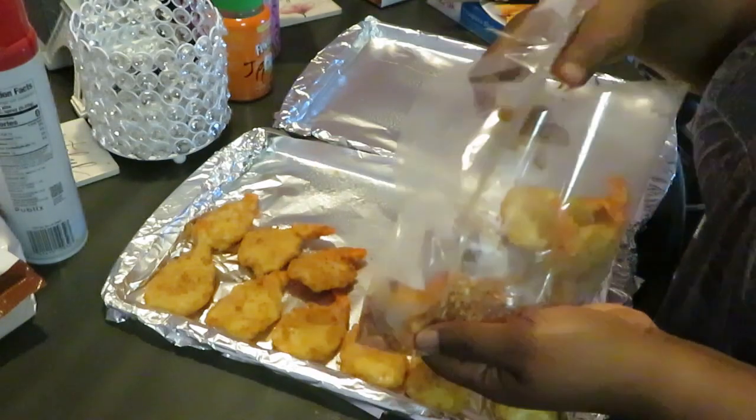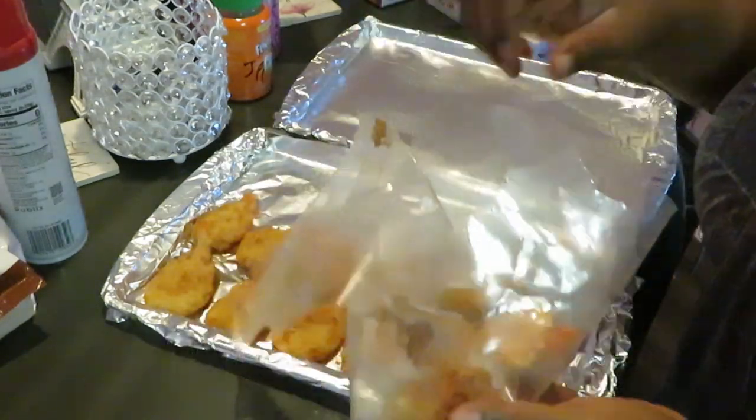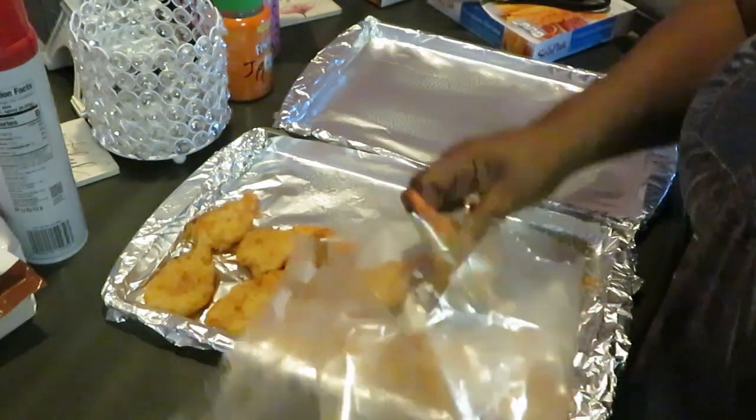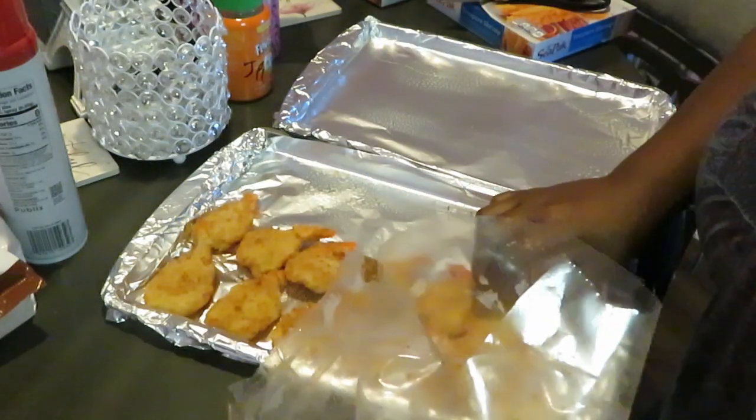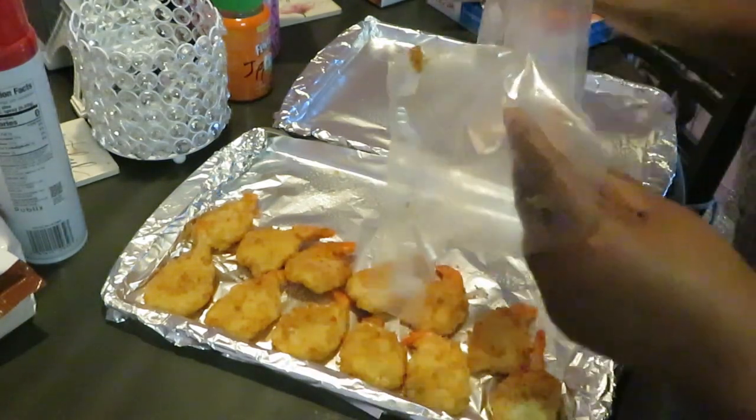I might just need one pan for all my shrimp. The tempura shrimp — they are a little longer, so I don't know, I gotta see. All right, so we got all of that in there.